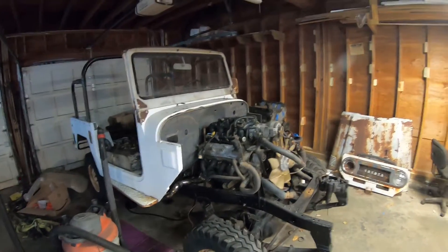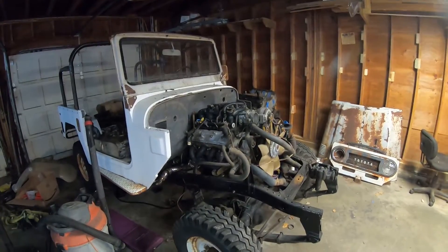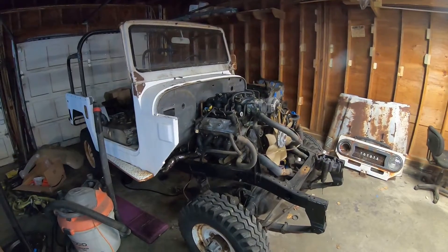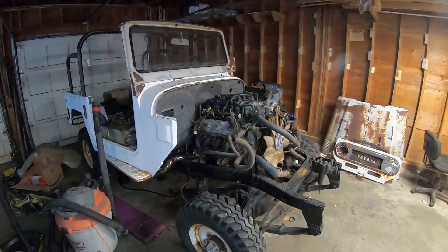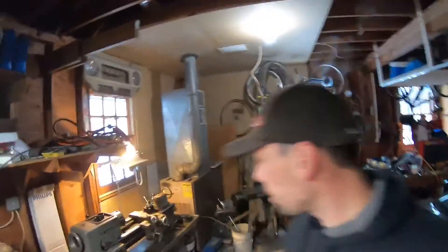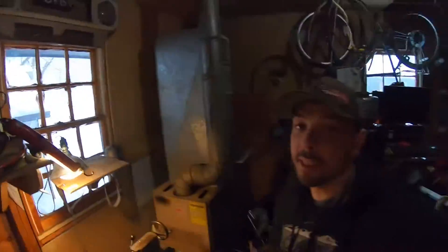What's up guys, welcome back to Ran When Parked. My original plan for today was to work on Jordy the 40 — my FJ40 — I was gonna get it fired up for the first start. Unfortunately I can't do that because I haven't gotten deliveries today. I'm waiting on the tuned PCM, front O2 sensors, a MAF sensor, and some wiring loom — and none of that has come, maybe because there's a full-on blizzard going on outside.